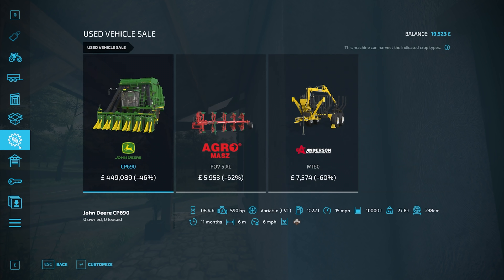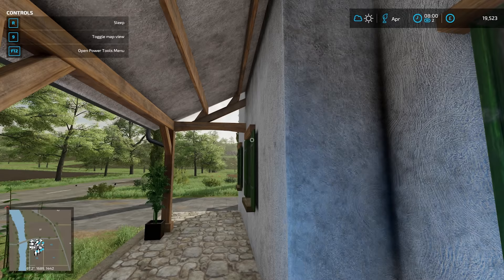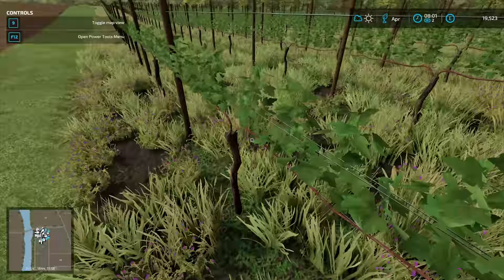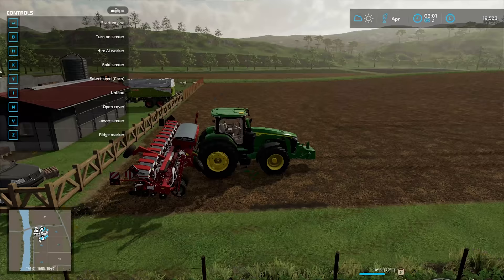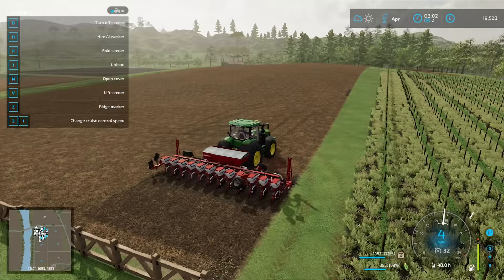Let's see if we have any more used machines — we kind of do, but nothing which we need, so that's fine. Let's now get into the John Deere and we'll do this one field. Grape vines are looking good. Oh, and they're ready to be flailed. So we can do the olives first, then when we come back here we can do here. There's no rush.